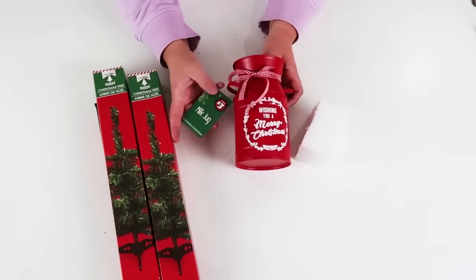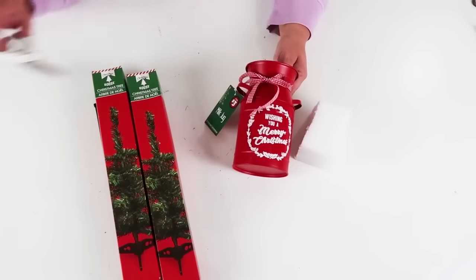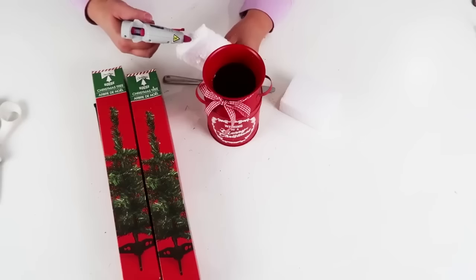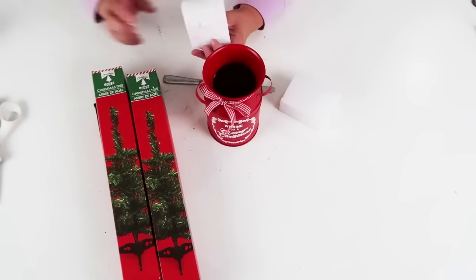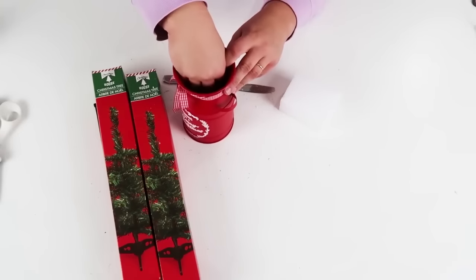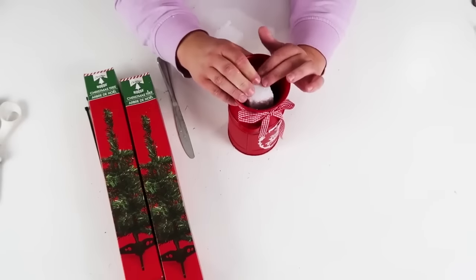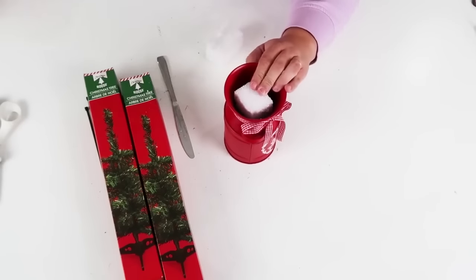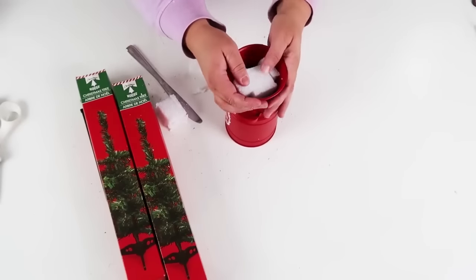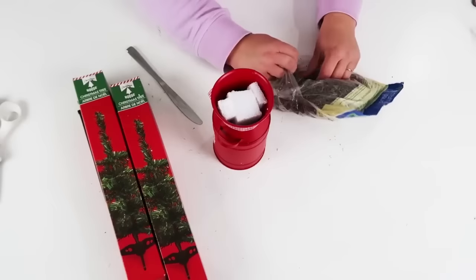I'm going to be using this milk jug I picked up from the Dollar Tree in their dollar plus section for three dollars. You can find these sometimes at thrift stores, but I love this one because it already had the vinyl work on it. Now we're going to take some foam, put that down in there with some hot glue to secure it, and then build up the foam. Next, once we've got all this foam in place nice and snug, we're going to take two of these Christmas trees from the Dollar Tree and turn it into a very high-end looking Christmas tree.